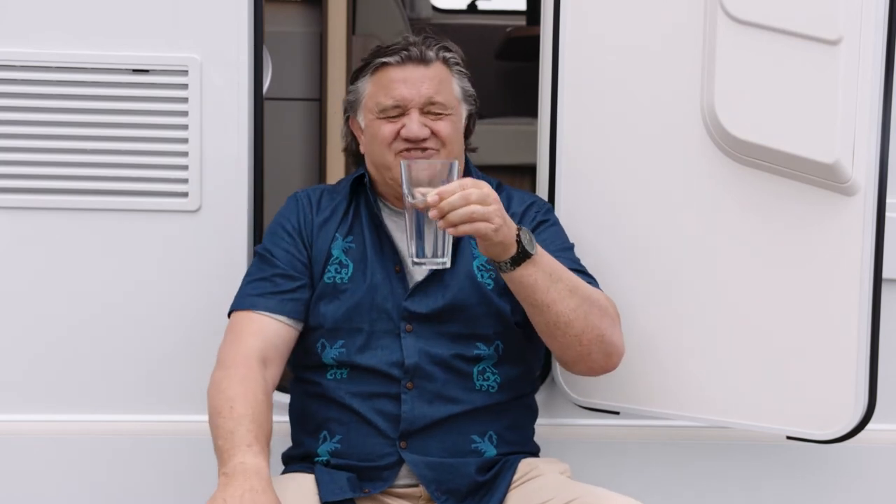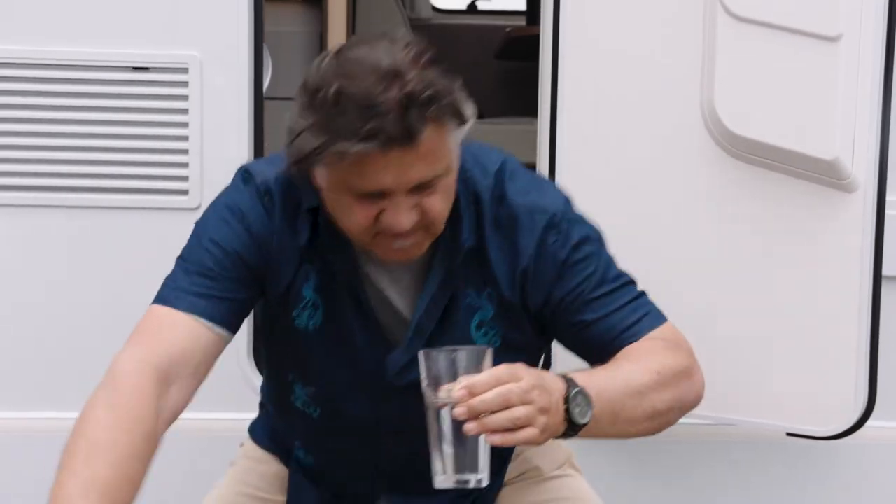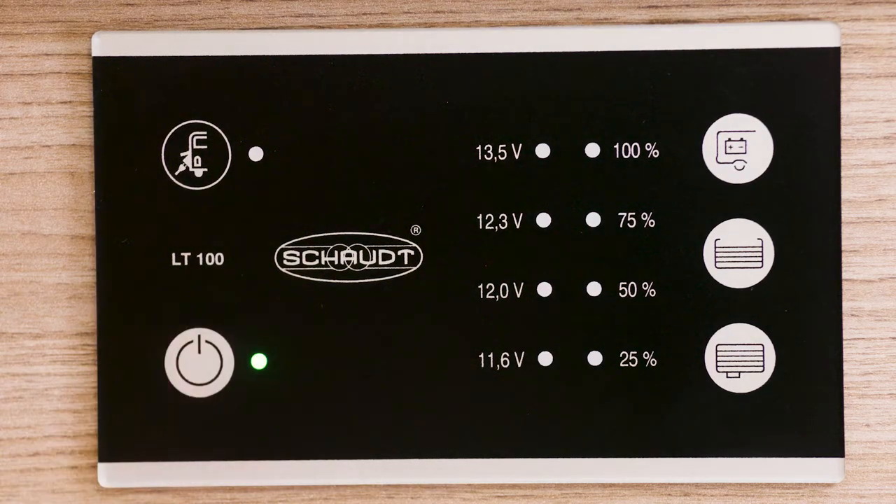Your home away from home carries enough fresh water for a few days on the road and stores your toilet waste and wastewater until you can safely empty it at an approved dump station. We'll walk you through how to use the toilet, refill the fresh water, and empty the waste water. To turn on the water system, ensure that the power system is turned on at the control panel.